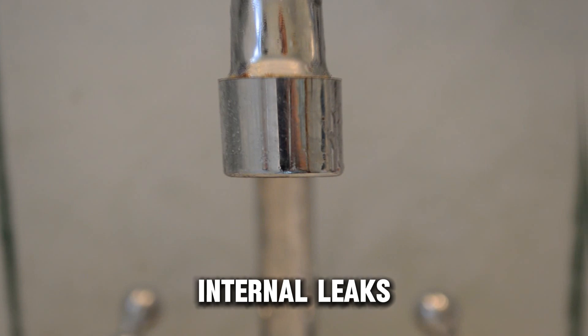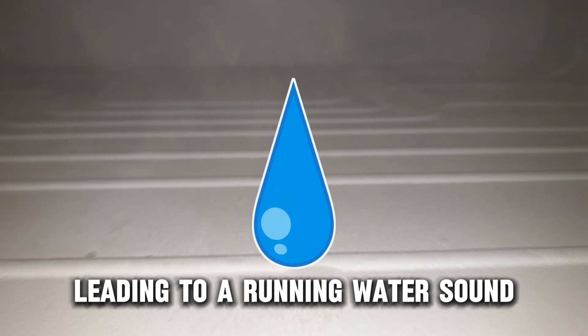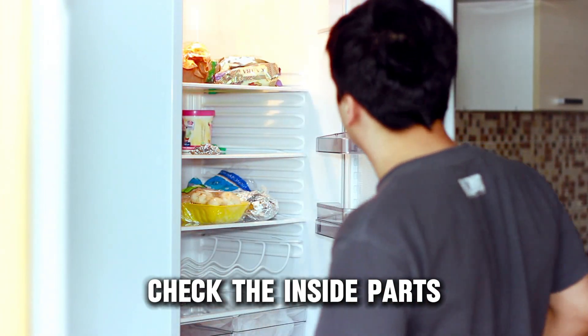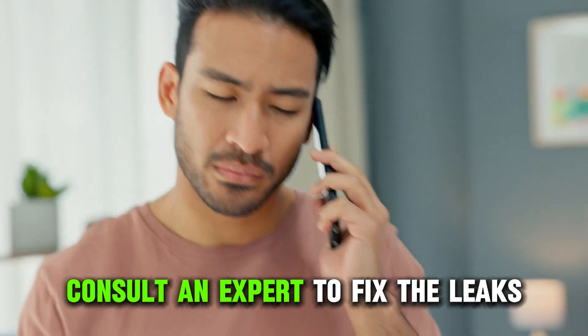Internal leaks. Your fridge may have internal leaks, leading to a running water sound. Check the inside parts, especially at the back around the cooling elements. Consult an expert to fix the leaks.